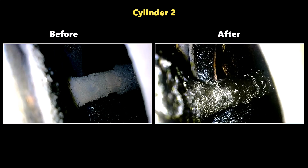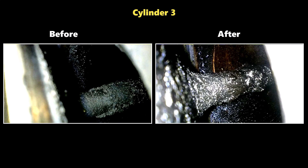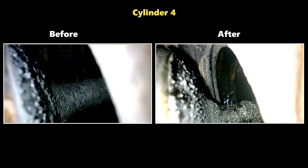In cylinder two, I don't appreciate any cleaning of the valve itself, but you can see that the wall of the intake port has been cleaned down to bare metal. It's the same story in cylinder three — we see a cleaner intake port wall, and this part of the valve has also lost some carbon. For cylinder four, I see no improvement on carbon on the back of the intake valve.